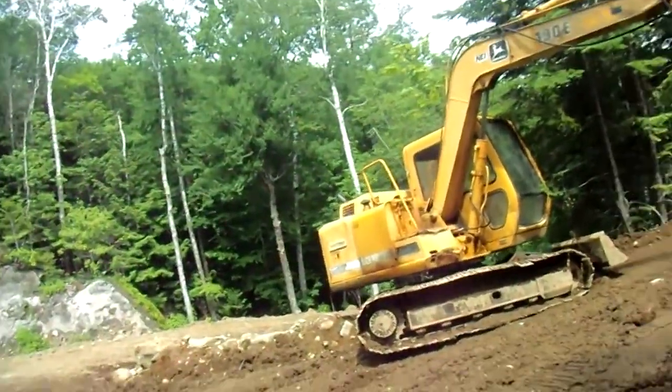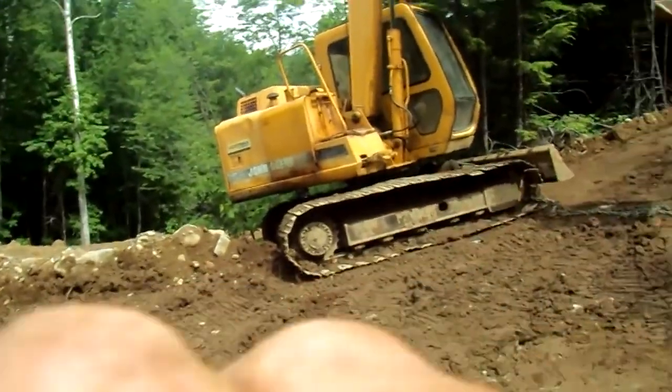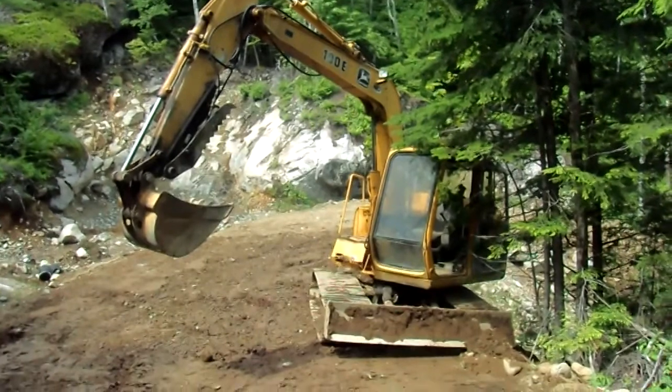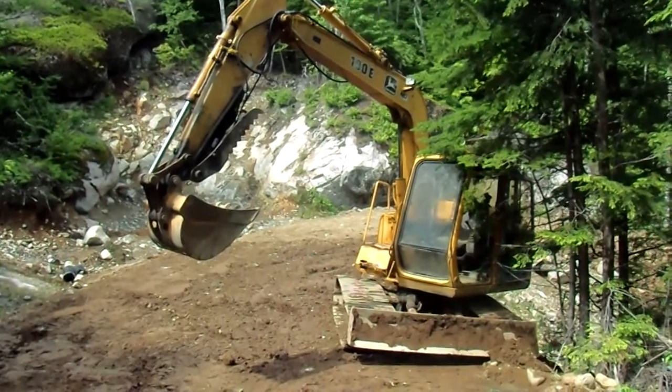I got the chain hooked up — let's see if I can try to pull myself out. The chain broke, and now I'm even closer to the edge. This is getting dangerous. Chain's broke, I need a plan B here.